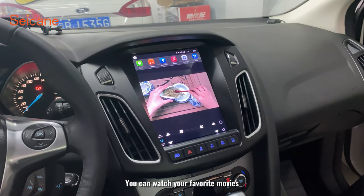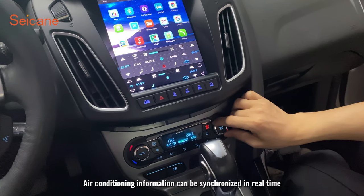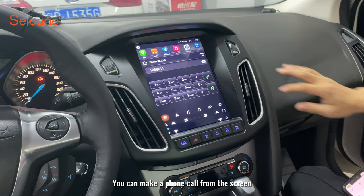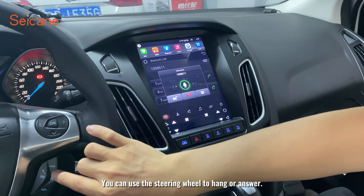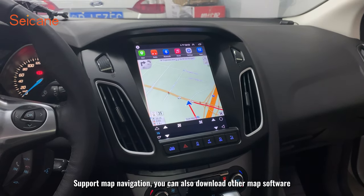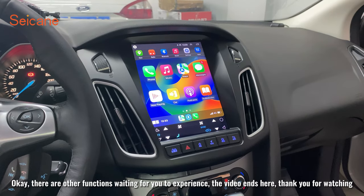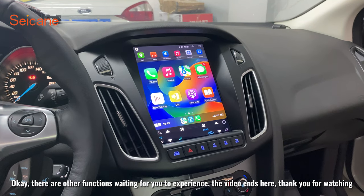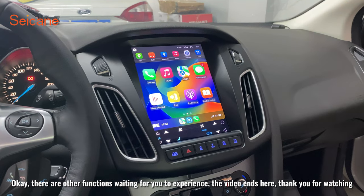You can watch your favorite movies. Vehicle information can be synchronized in real time. You can make a phone call from the screen or use the steering wheel to hang up or answer. It supports map navigation, and you can also download other map software. There are other functions waiting for you to experience. The video ends here — thank you for watching.